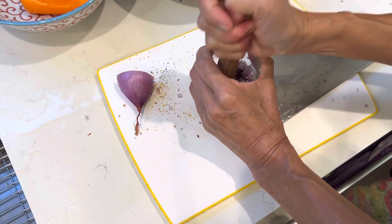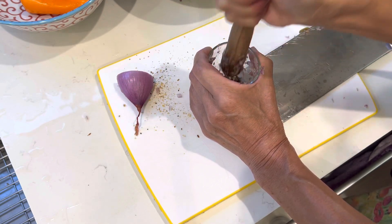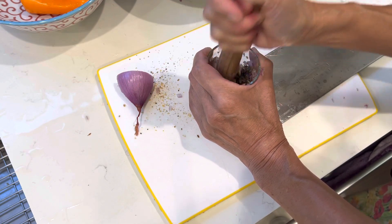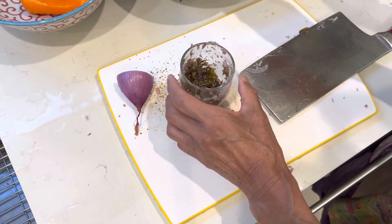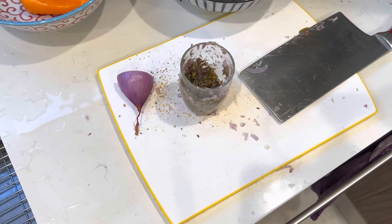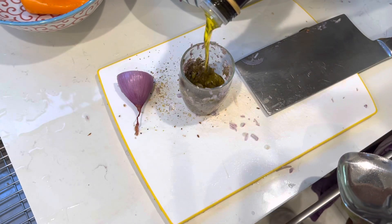If you are Greek, you may be very angry with my way of doing things. I will apologize ahead of time. I think this way all the flavor comes out. Olive oil. Mix the vegetables. Olive oil.